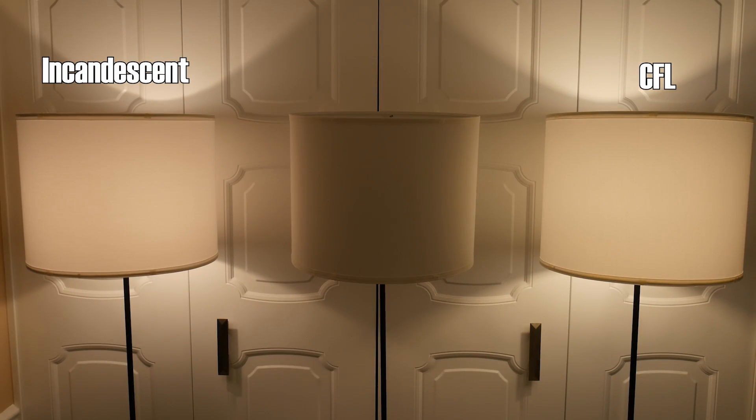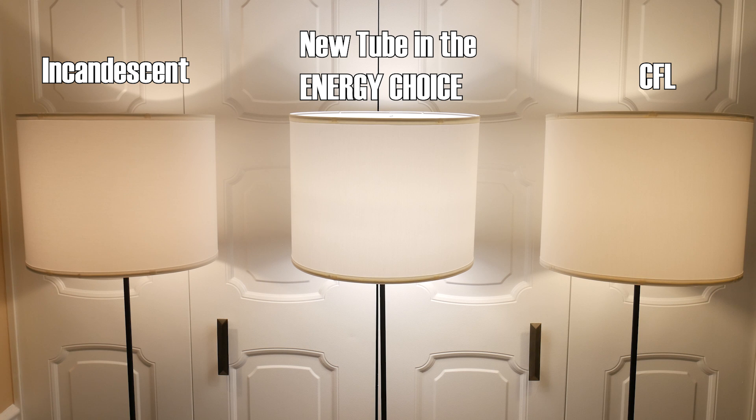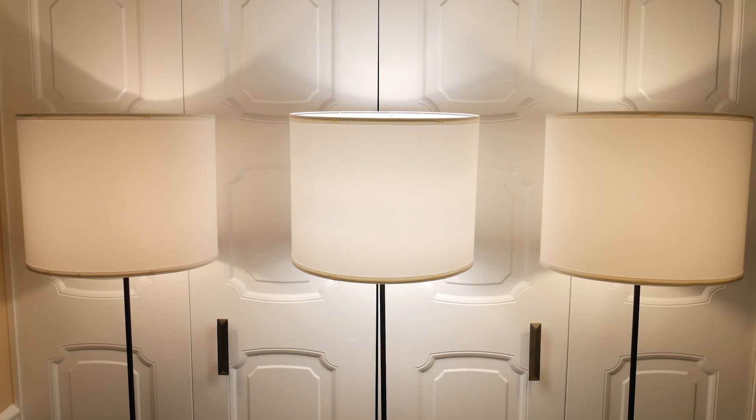Now that I've got a not-terrible tube installed, how does it look? Much better. It's a little cooler than I'd like at 3000K, but at least colors look at least somewhat correct. I think I'll leave this thing in one of my lamps here, as it's plenty bright, and a neat novelty every time you switch it on.